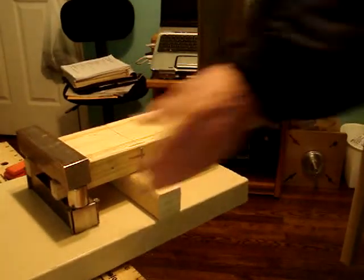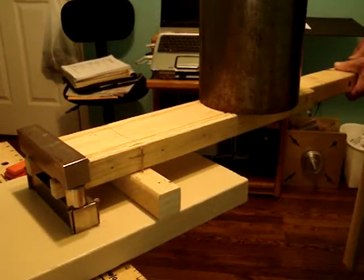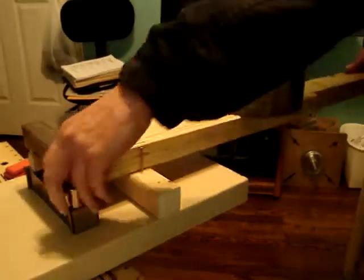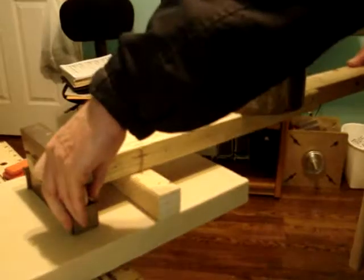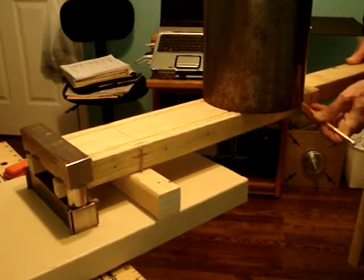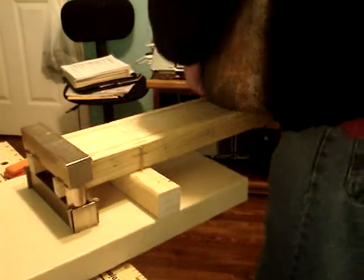Now it's to the point where it falls on its own — just the slightest touch, and that's it right there. Okay, now I'm going to take a pencil and mark that spot. You can see it — that's with the magnets apart.